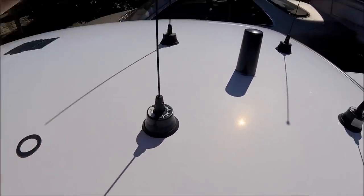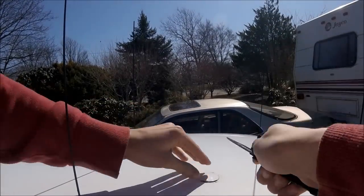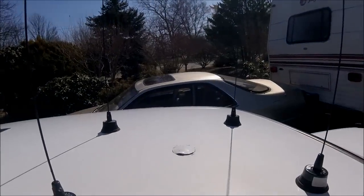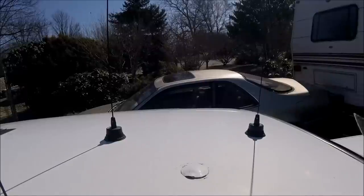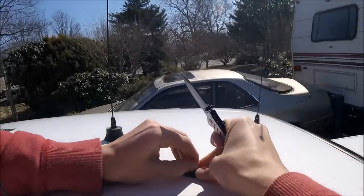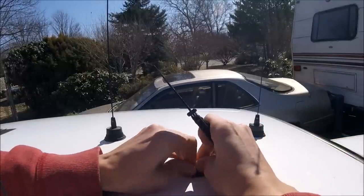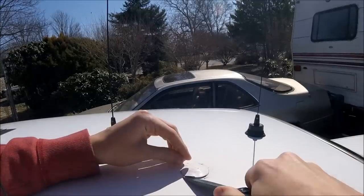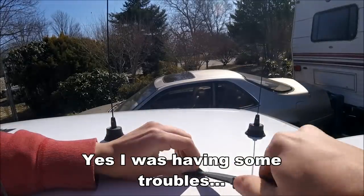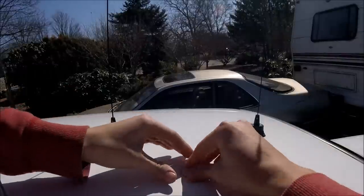Obviously these aren't official LoJack antennas, but they look the part and it's good enough for me. We're gonna take this final ugly cap off — take it off nice and slowly. Damn, melted into my car.